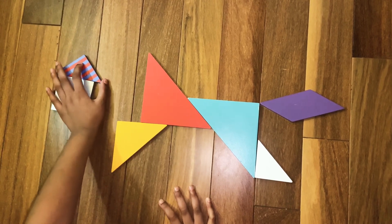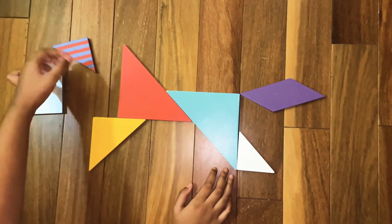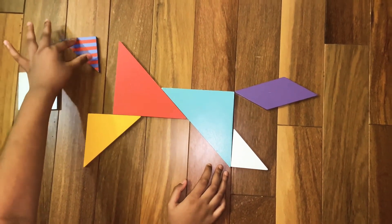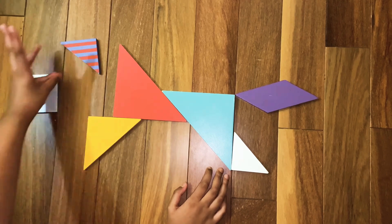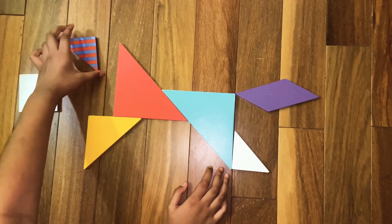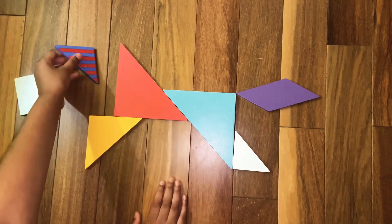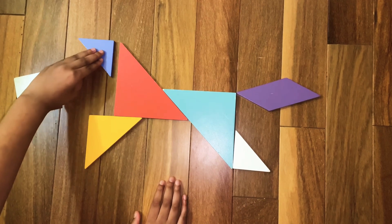Same. Now we are going to make the ears of the tiger. For that we are going to need the last two pieces. For now we're just going to make the ears, so for that we're going to need the last small triangle. Assemble the last small triangle like this.